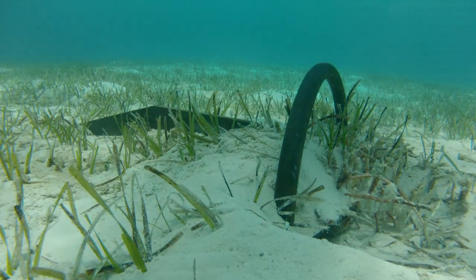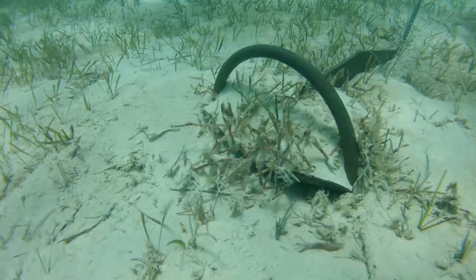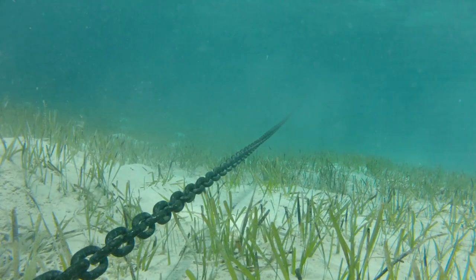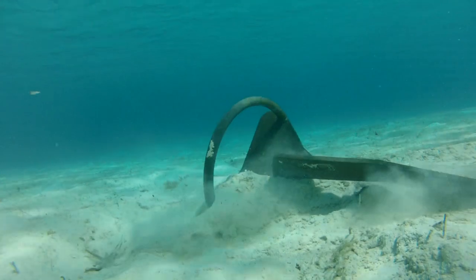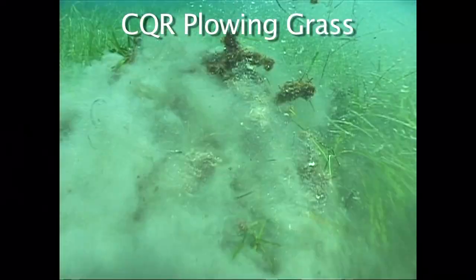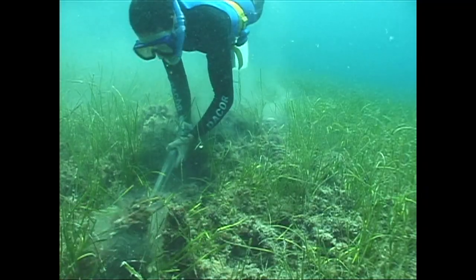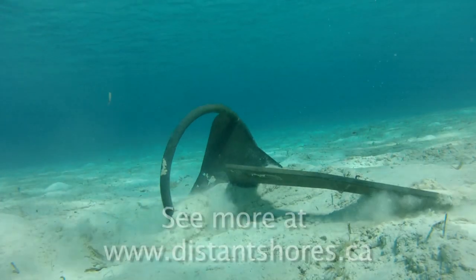In a thick grass or weedy bottom many anchors have trouble. I find the Rockna works pretty well in grass, possibly because it tends to set very quickly before it has had a chance to plow up the bottom and get clogged with weed. Our old CQR would do this and always needed great care to set it properly in grass. Often I set it by hand if the water was warm. But the Rockna improves on this.